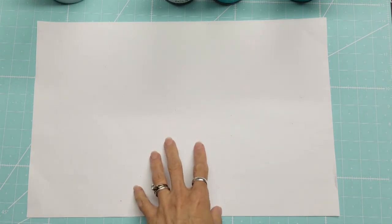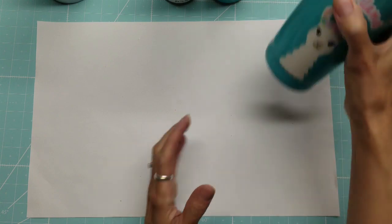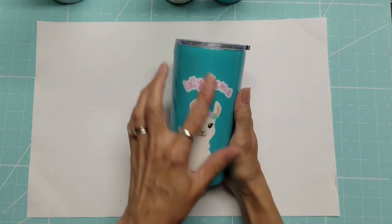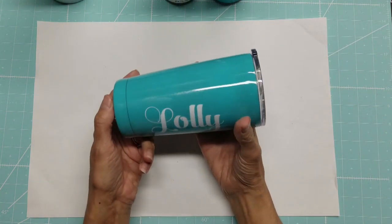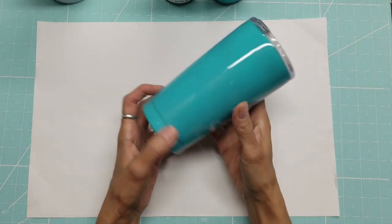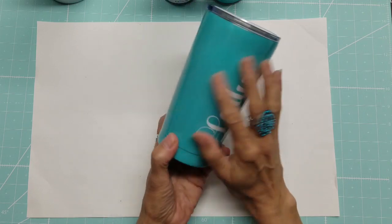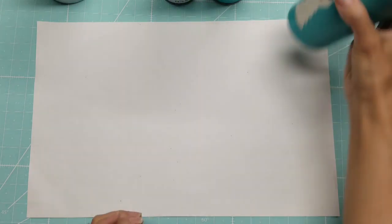Good morning everyone, this is Lolly. I am back to talk today about working on another tumbler. I just did my Lolly Llama tumbler and I will give you both the links down below to the videos — it was a two-parter: one talking about the printable vinyl and the other about applying the epoxy.